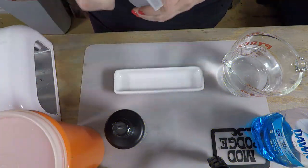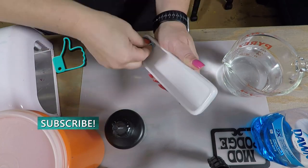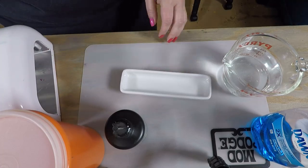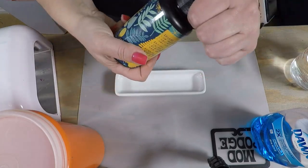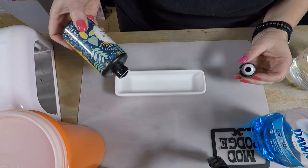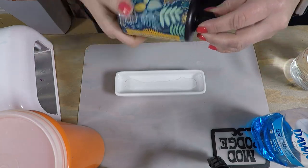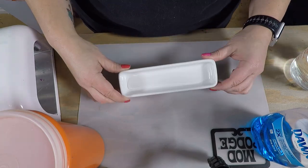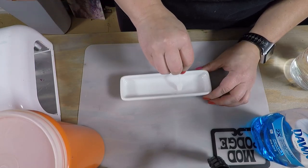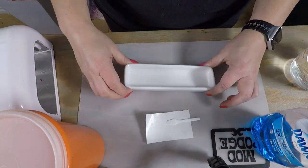I'm just going to clean the dish first with some 91% isopropyl alcohol, getting any fingerprints, oils, dust, and dirt out. Then I'm going to take some UV resin — I'll unscrew the top to make it easier to pour — and pour a little bit into the dish. I don't need much, just enough to coat the bottom, then spread that around and use a stick to spread the resin up to the edges, without going up the sides.